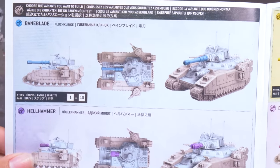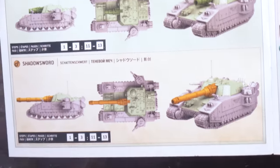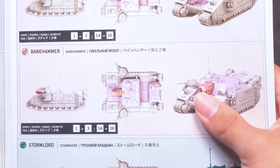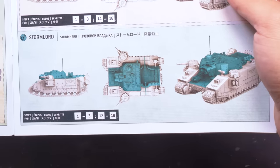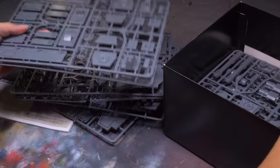And inside of this one box, you could build a Baneblade, a Hellhammer, a Storm Sword, a Shadow Sword, a Bane Sword, a Doomhammer, a Banehammer, or a Storm Lord. All of those are somehow different models, and make me wonder how anybody actually figured all this out.